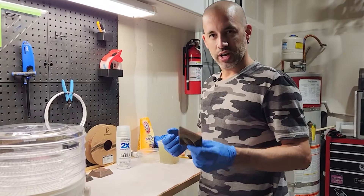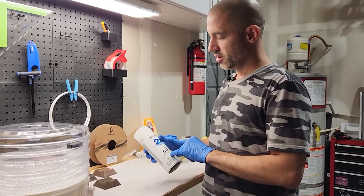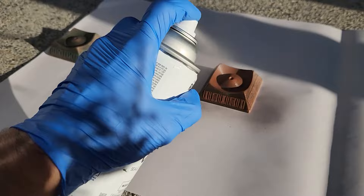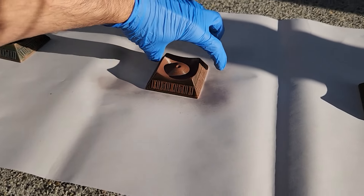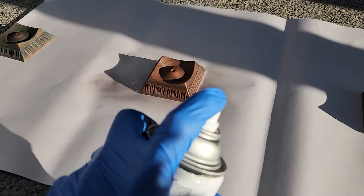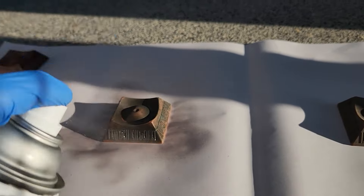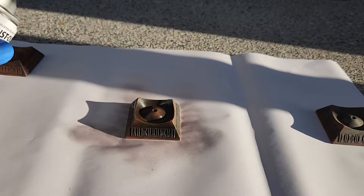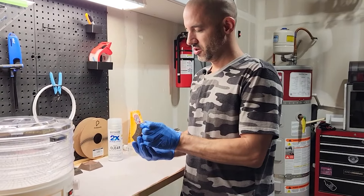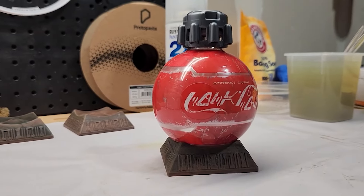Once these are completely dry, you can pick up some matte clear spray paint and clear coat it. Make sure you get matte unless you want gloss — if you want a glossy finish, you can do that too. But for this application, I want a matte clear to protect it and keep it all encased in that acrylic or enamel. That way it'll keep the look preserved and help encapsulate your work so you can show it off on your display case.